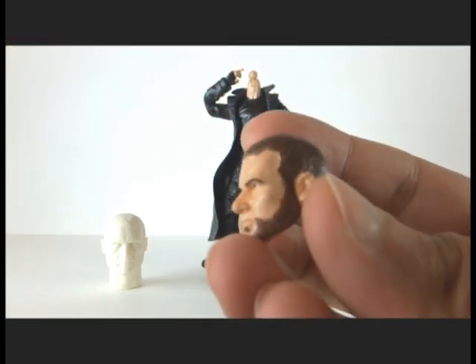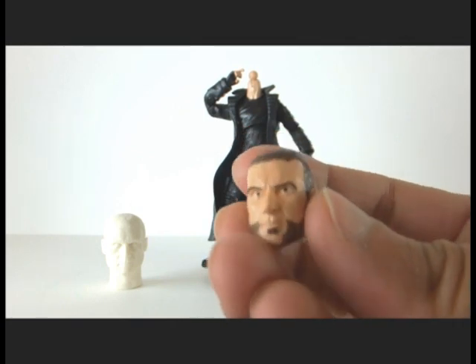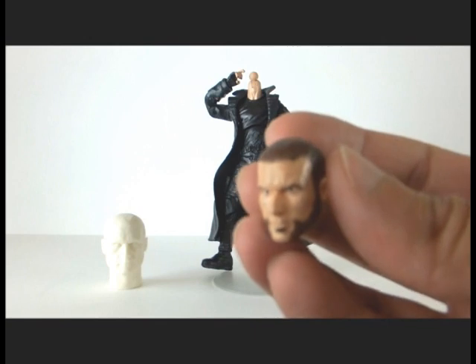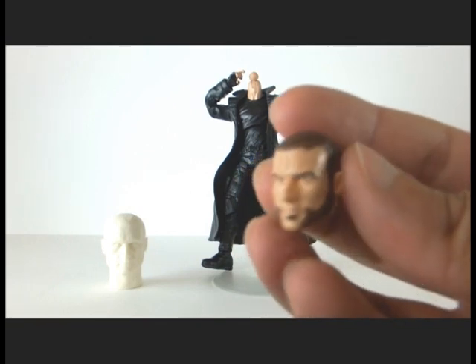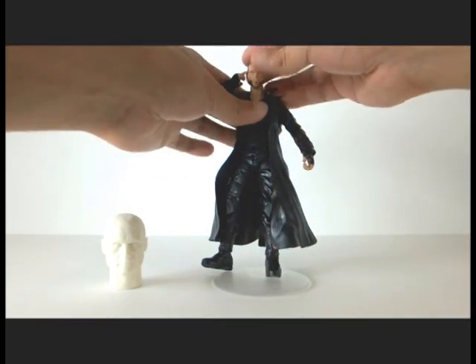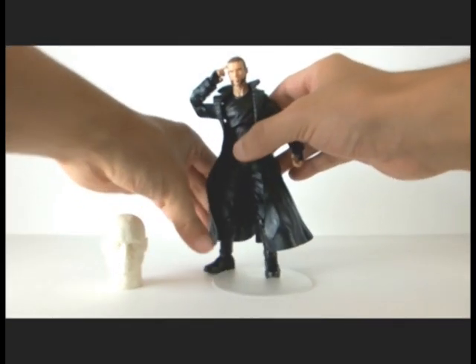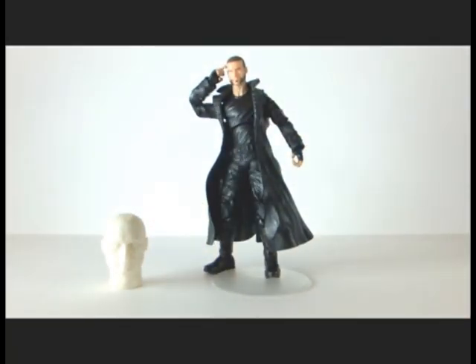So this is the head shrunk and then painted by me. The product is amazing — it keeps all the details of the hair and the wrinkles. It's quite impressive. I accommodated the hole to fit the peg that is in the body, and this is the result.